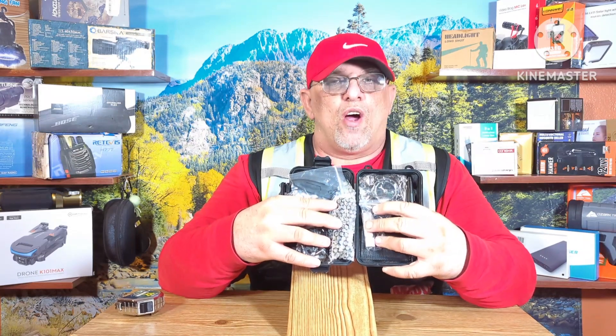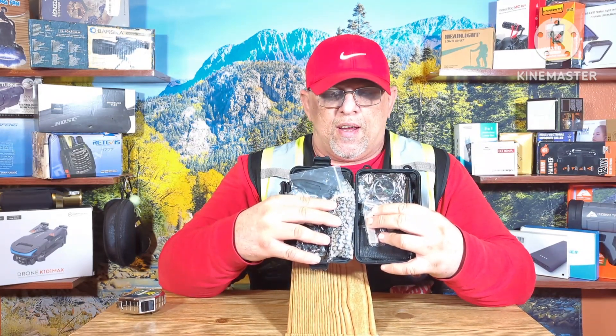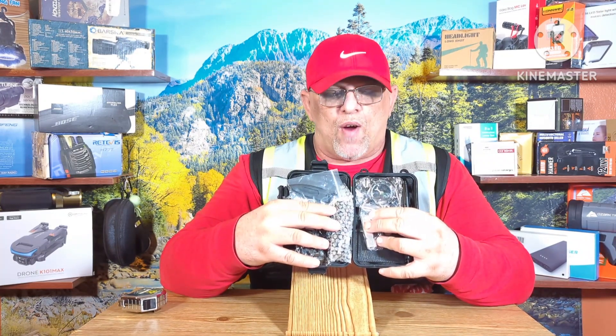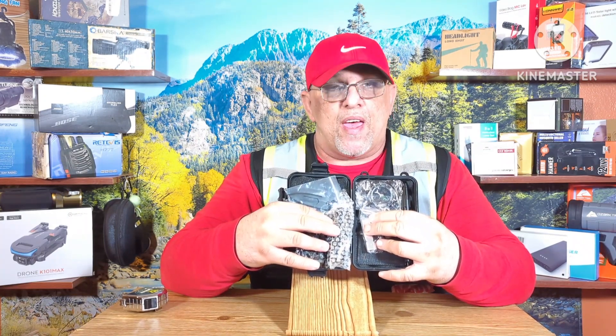Again, this is Community Watch Dog Media — thanks for watching. Please hit that like button, and if you haven't subscribed already, please subscribe. We've got about 350 more videos to come — thank you.